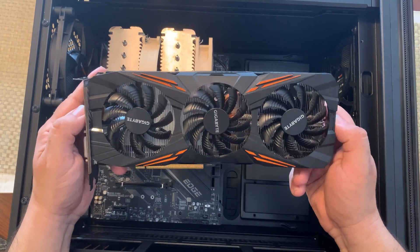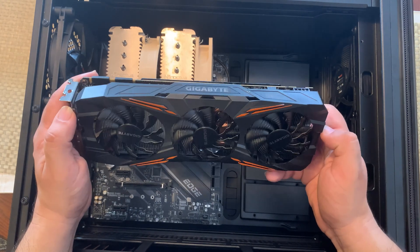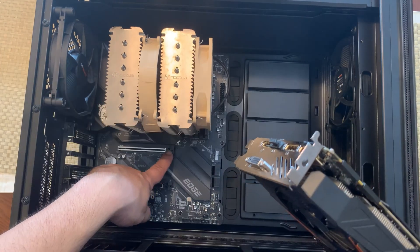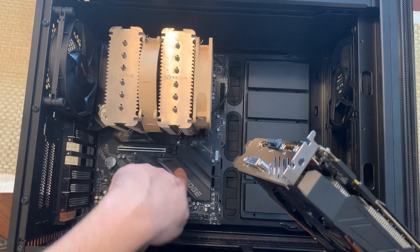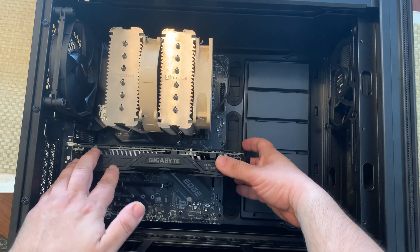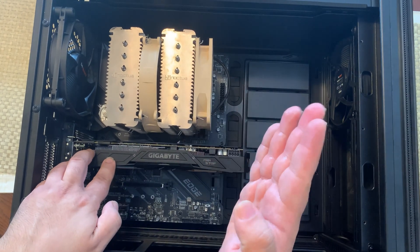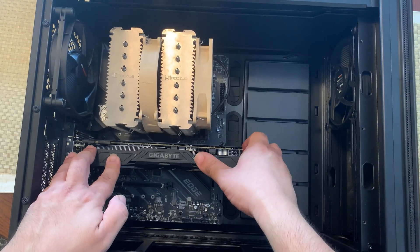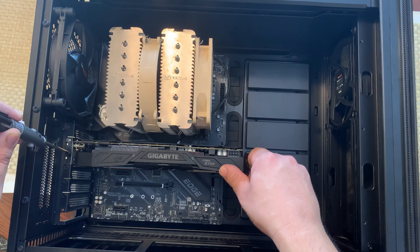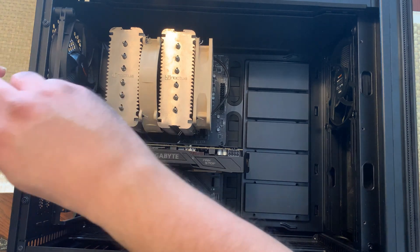If you can find an RTX 3080 or even a 3070, those are great options, but they're just impossible to find right now. To plug in the GPU, make sure that little plastic retention clip is pulled back — it will snap back once you insert the card. Press down on it until that clip snaps into place. I'll screw it down to make sure it's secure, and since it's a dual-slot GPU we're going to screw in a second screw.